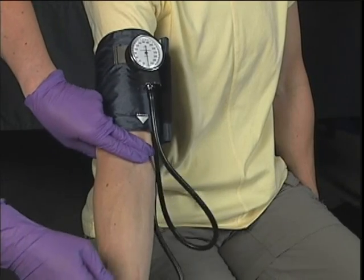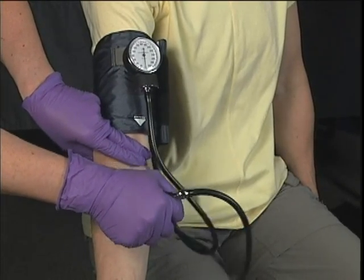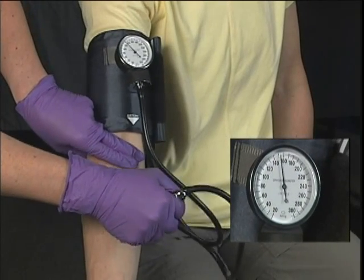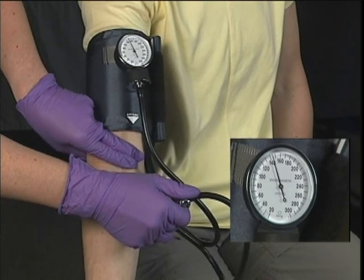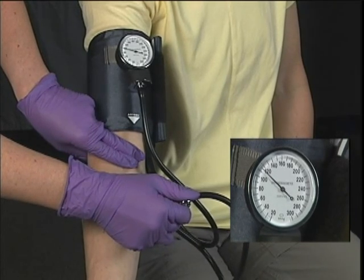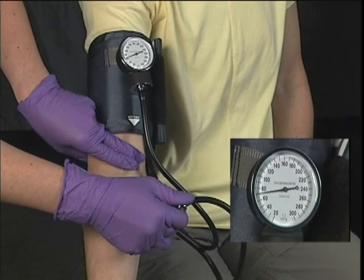Palpate the brachial artery while inflating the cuff to 30 millimeters of mercury above the loss of the pulse. Deflate the cuff at a rate of 2 to 3 millimeters of mercury per second. Too fast or too slow of a deflation results in inaccurate readings. The systolic pressure is recorded when you feel the return of the pulse.